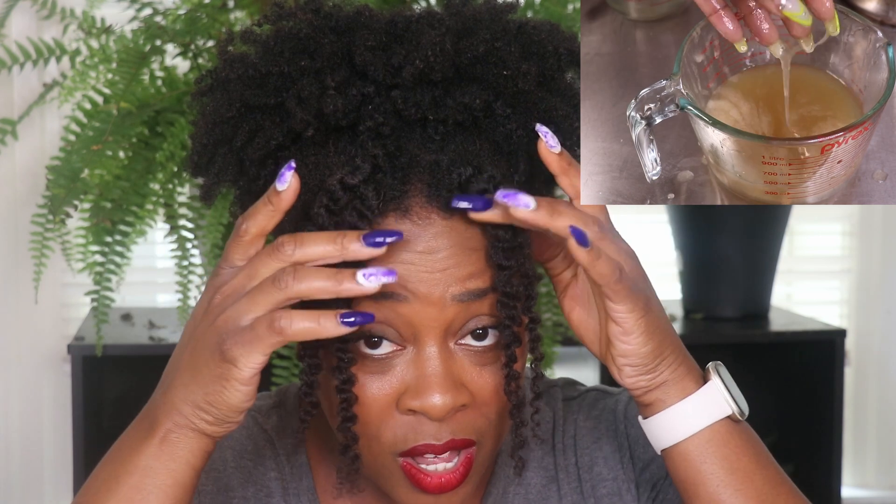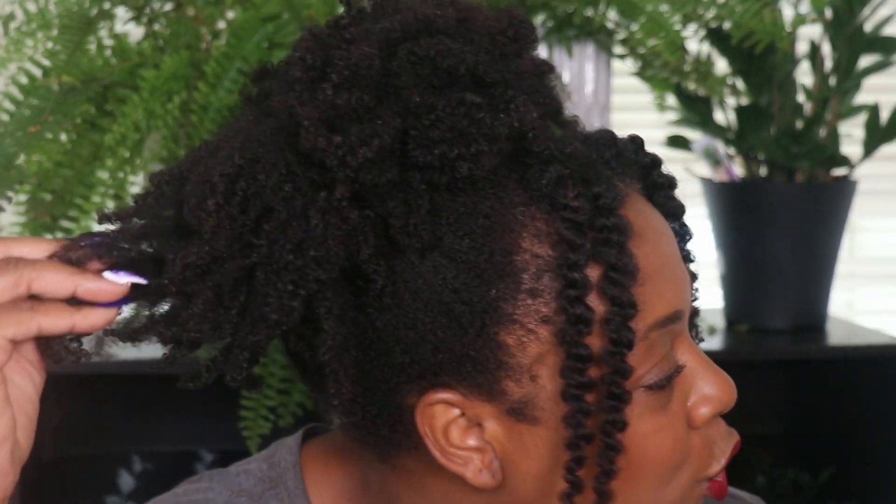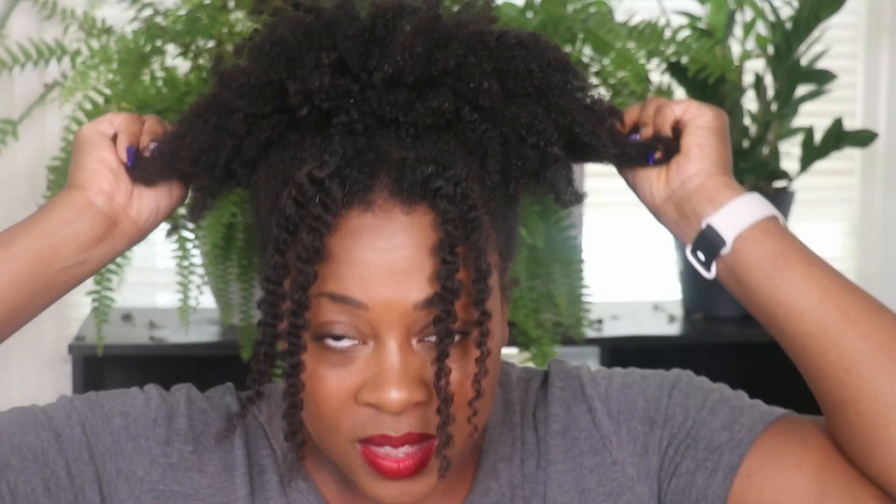Okay so last week we made this bomb moisturizing tea which my hair needed very, very much. I had crazy definition and even though it rained on my hair, my curls were so pretty and defined — this is the rained-on twist out from last week. I just had to put it in a puff and I went to a barbecue on Saturday, so my hair actually needs just a little bit of TLC.